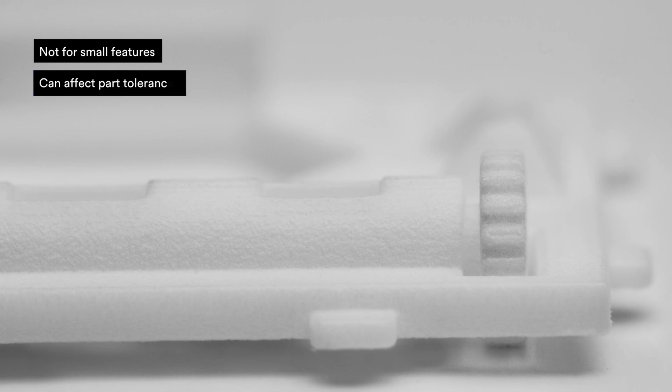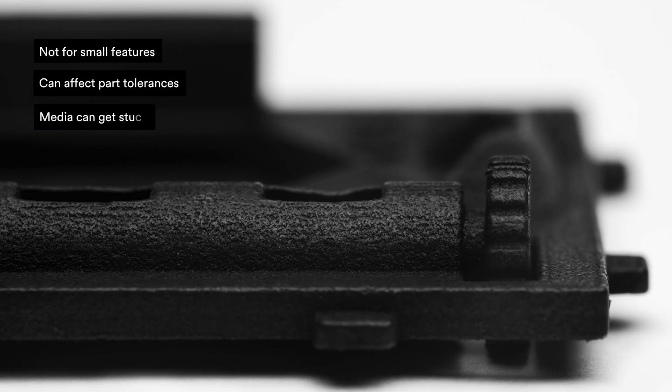The cons of vibro polishing and tumbling: it's not suitable for small features or thin walls. It may adversely affect part tolerances. The media from tumbling can get stuck in crevices and gaps. It may round out sharp edges, negatively impacting part geometry.